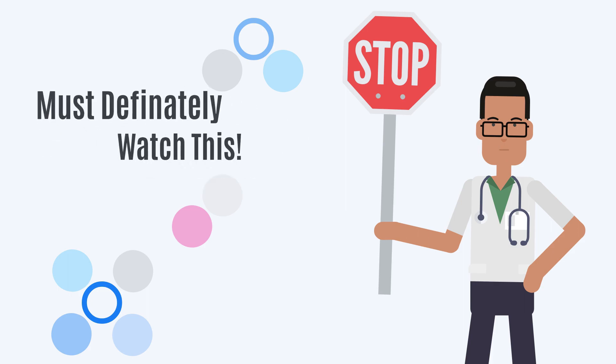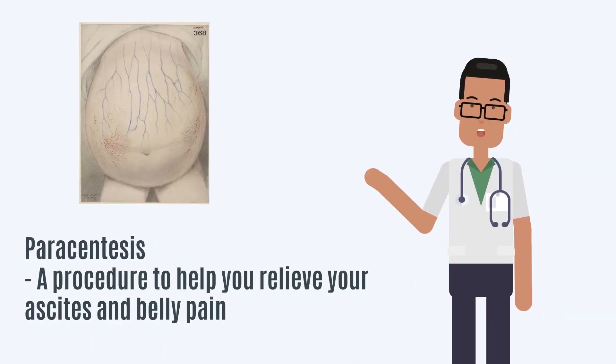Wait a second! People suffering from liver cirrhosis definitely need to watch this video. Today, I will share about paracentesis — a procedure to help you relieve your ascites and belly pain.